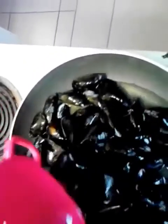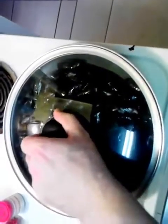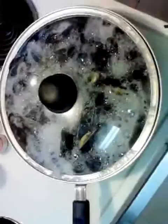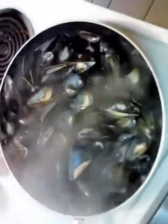Drop them in. I just got a thin layer of water across the bottom and I'm going to cover it with the lid and crank this up to high. That'll just take about three, four, maybe five minutes. As you can see, it's only been a few minutes but they're all opened. They're ready.